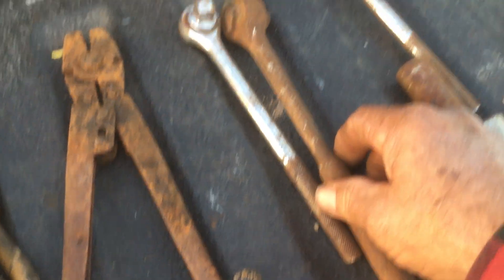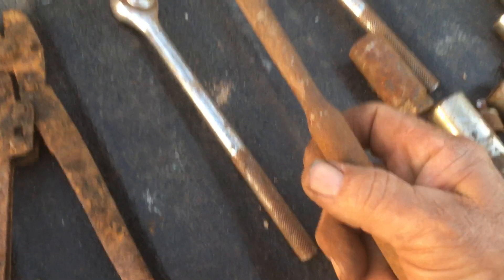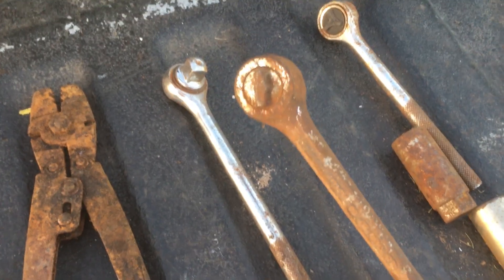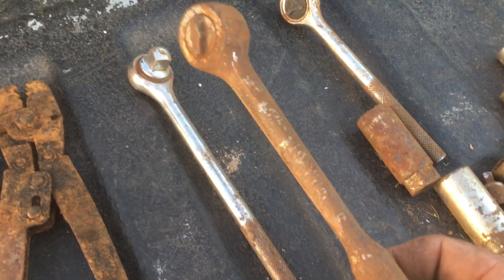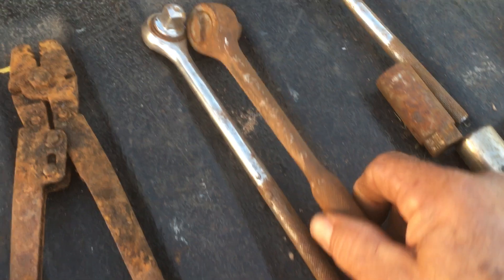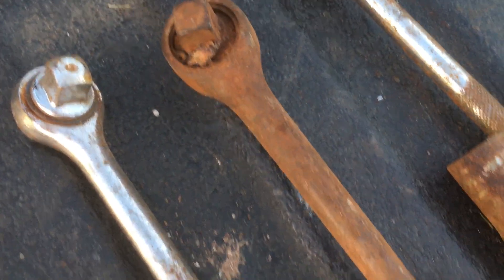There are two half-inch drive ratchets — the other bucket I had contained three-eighths drives. This one is a Husky and it still ratchets. I'm going to soak it up real good and oil it, but that's a real USA-made Husky from quite a while back.